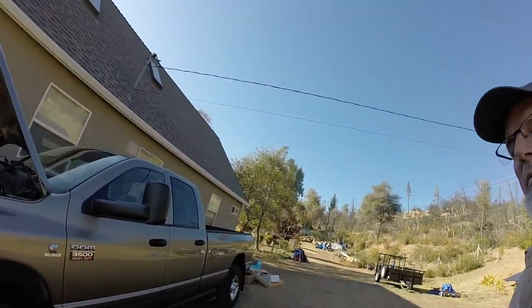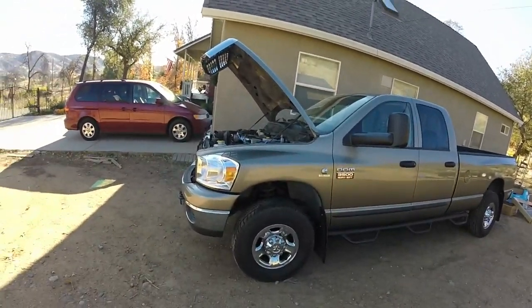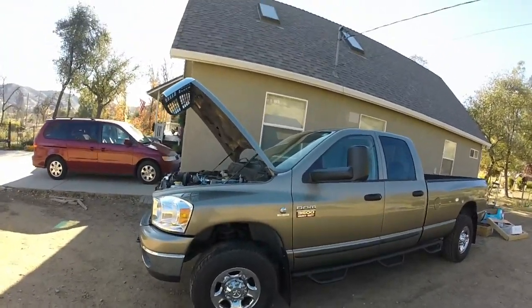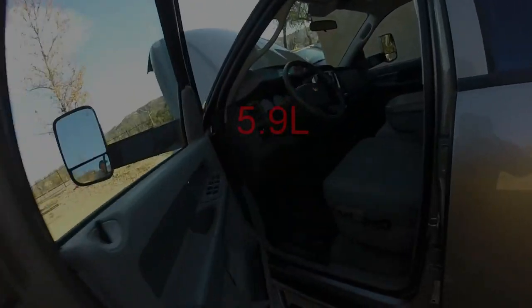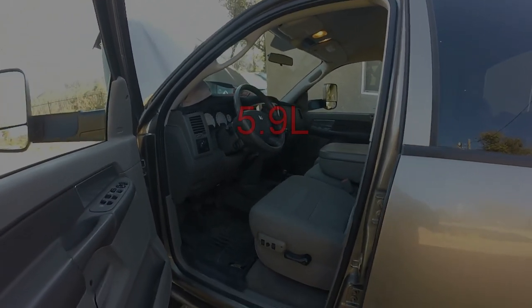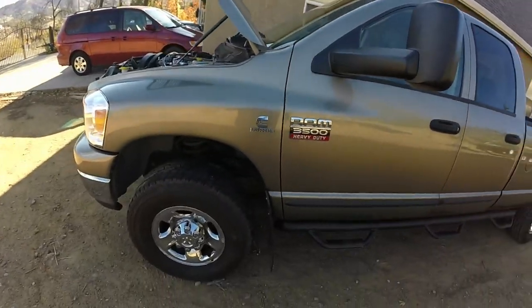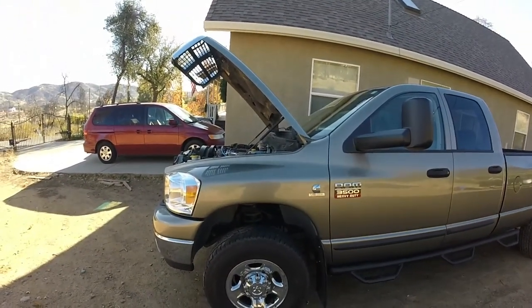Hello YouTube. My name is Rob. I have a 2007 110 Dodge Cummins diesel. It's a six-speed G56 transmission. I've got 77,000 miles on the truck. One of the things I tow a trailer, so I wanted to put an exhaust brake on it.